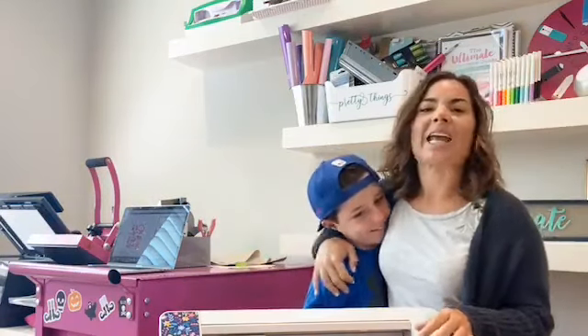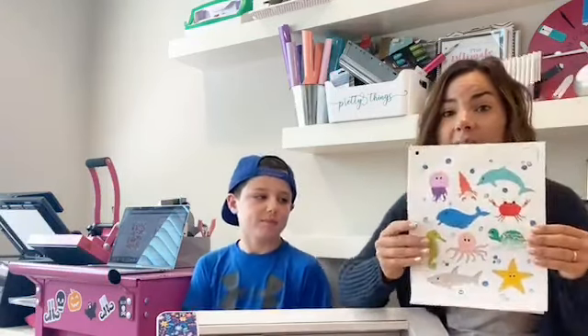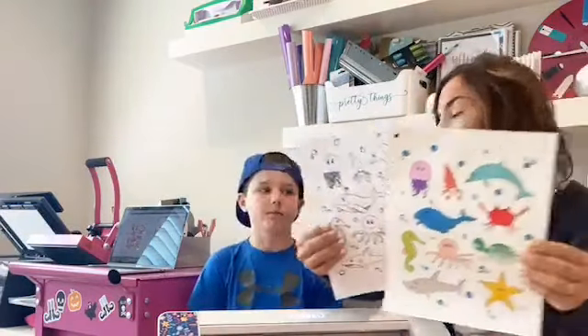Hey guys, it's Melissa and my helper here Blake. So happy Tuesday! Today we are going to make not only sticker sets, but we're going to make it so that these can be used for kiddos as a little activity — like a matching activity. When I showed this to Blake he was like, 'I think this is a little too young for you.' But he said we should make it for the kids in the neighborhood who are a little younger.